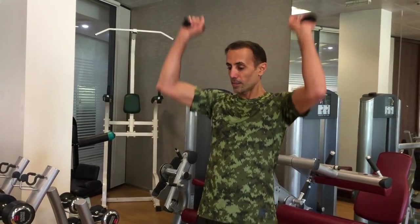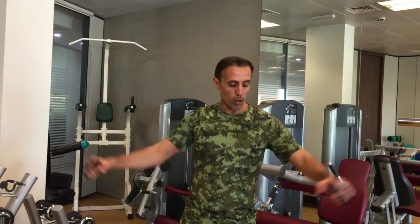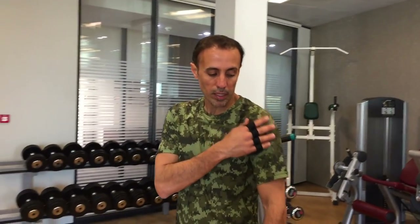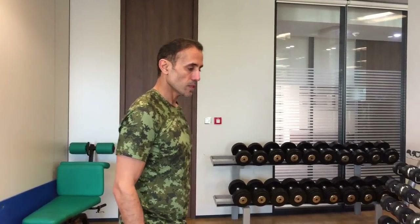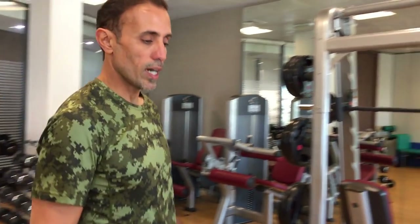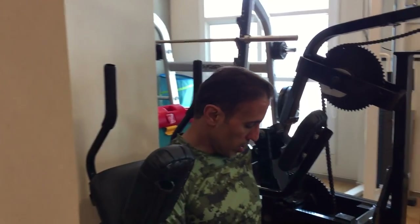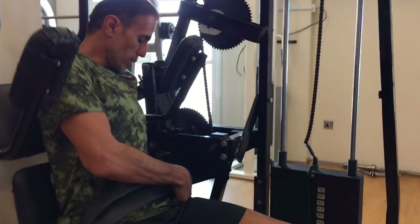So at the beginning I did the press, and now I did the open — one is for the inside muscle and one is for the front and the outside. So we'll do abs again. It's going to be three sets each, to take it easy today.